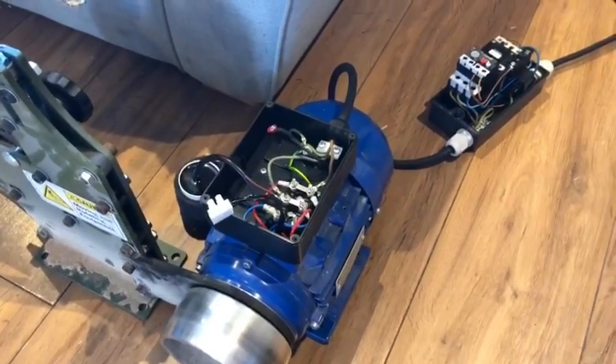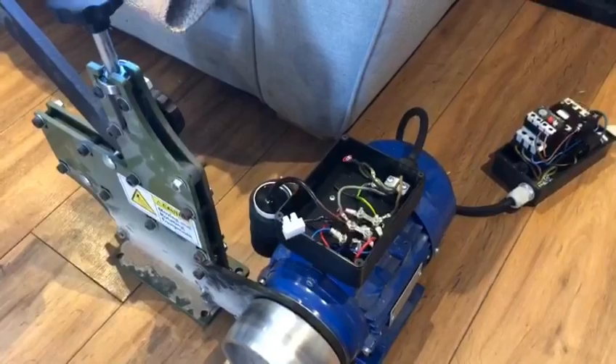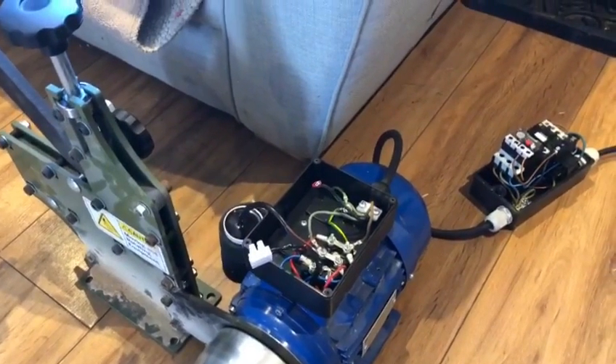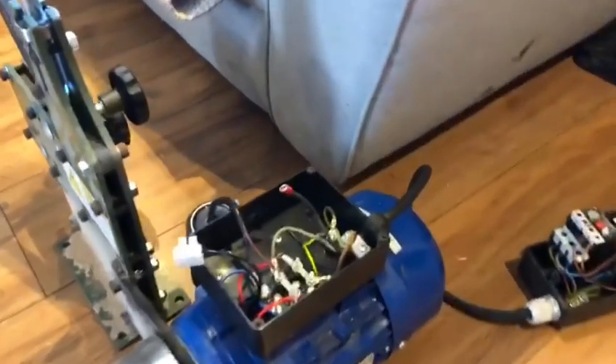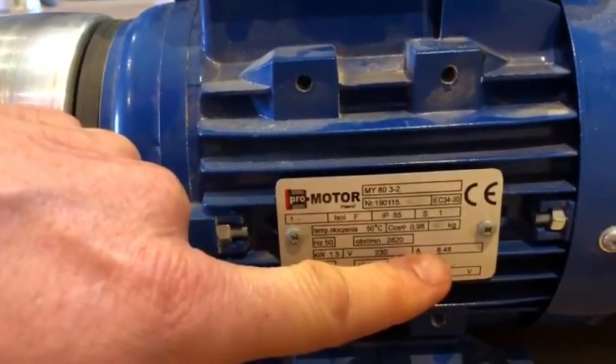I've got it all set up now, so all we need to do is set the overload. The way I'm going to do that is first of all we can look at the plate, and as you can see there it says it's rated about eight and a half amps.